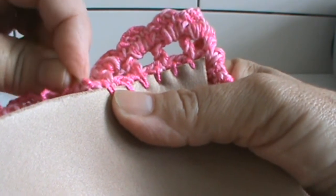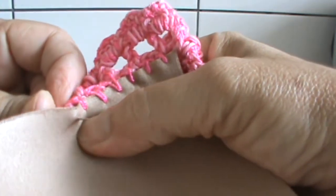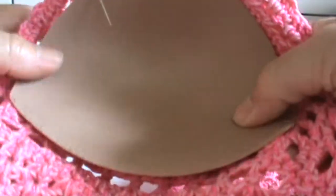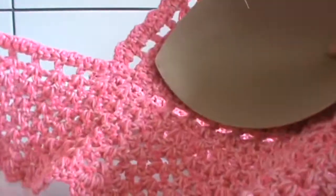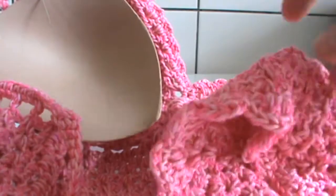Quando estiver pronto aqui os dois já colocados, mostro aqui para vocês. Aqui como vai ficar — como estou no sítio aqui, não tenho alfinete para prender minhas partes. Se não, prenderia com alfinete aqui e aqui. Mas não tem, vai sem mesmo. Vou costurar aqui e depois volto com a peça pronta para vocês.